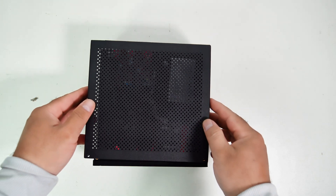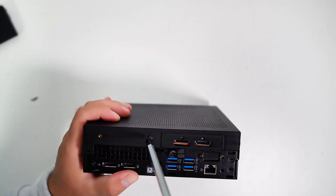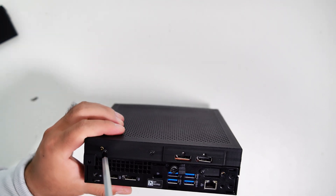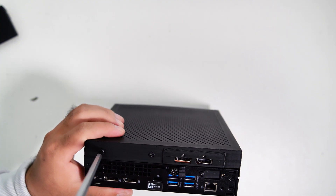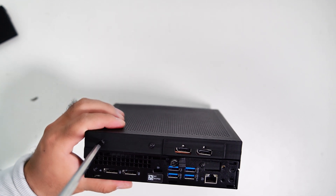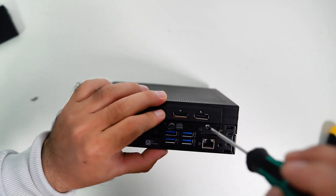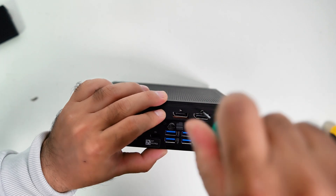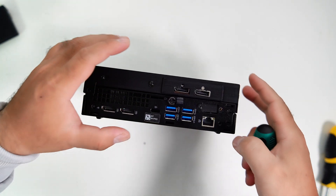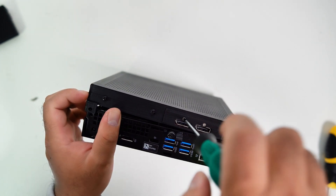Now let's install the top cover onto the PC. Now let's secure the SSD cage to the top cover with two screws. I should install the screws for the GPU with the top cover first to make it easier to align the screw holes. Then install the screws to secure the top cover to the chassis at the back, and install the screws to secure the top cover to the PCIe riser bracket on the side.